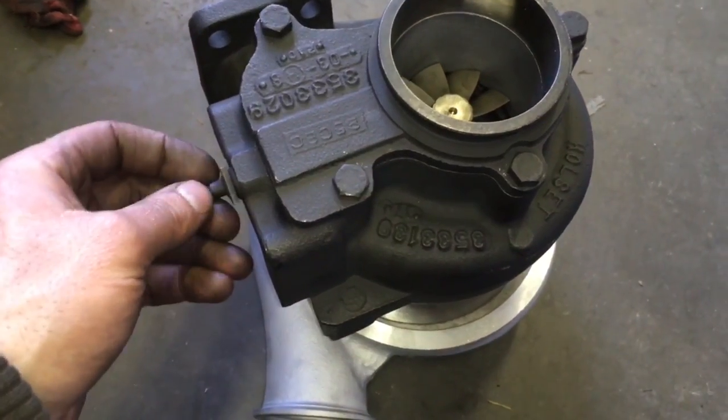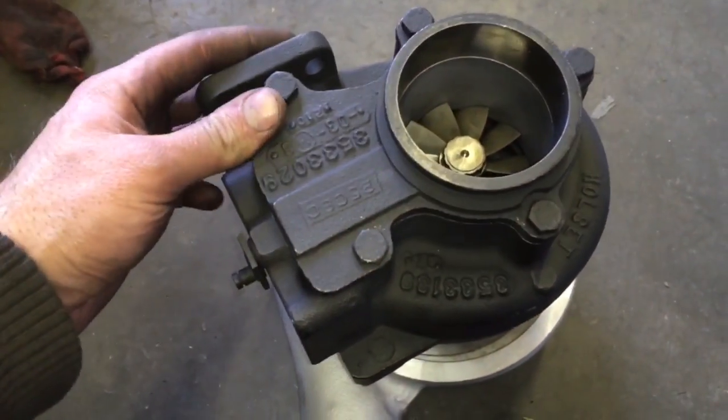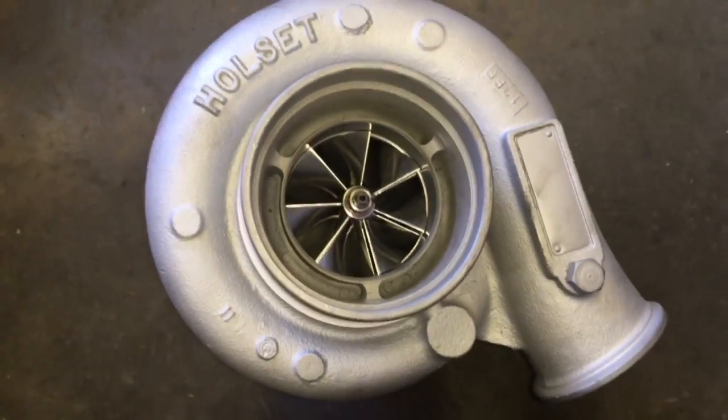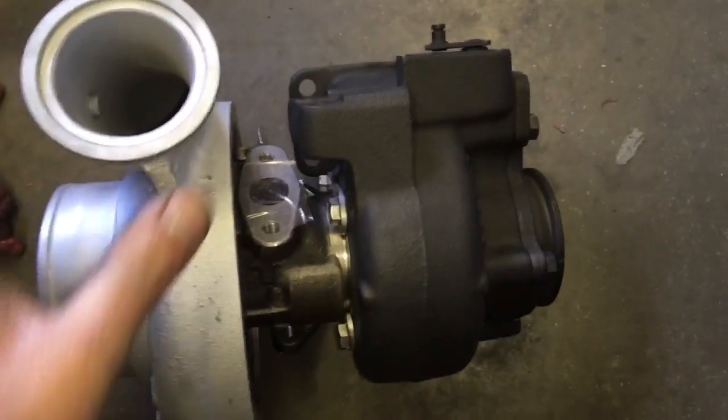I machined the bearing housing for the compressor housing o-ring that we include in the kit. I'll link to all the parts I used in this build so you guys can check those out. If you want us to do this build, I highly recommend letting us do it since we have it all on CNC. We can do it pretty quickly, so contact us at TurboLabAmerica@gmail.com.